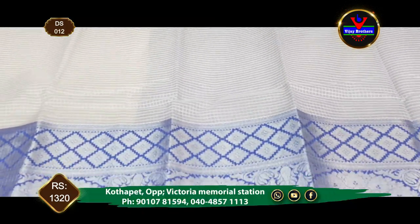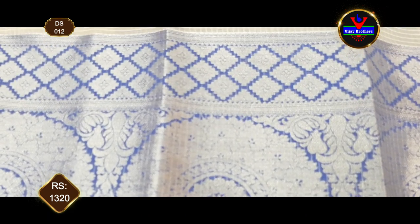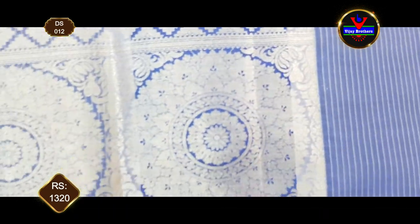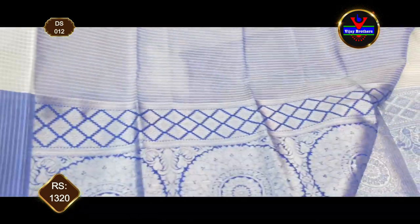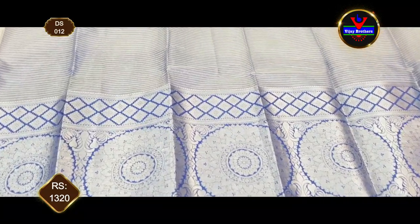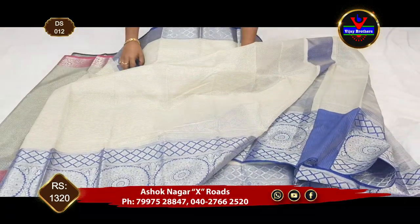We have a 12-inch border. We have a very royal border with a casa 3-inch border. In this cabana, we have a black little face blending.